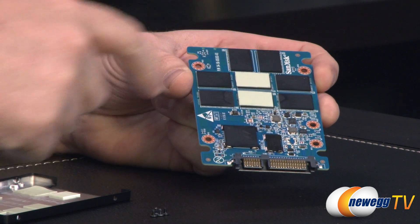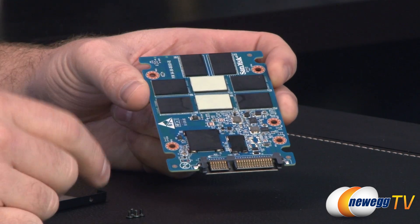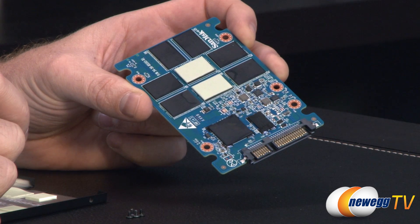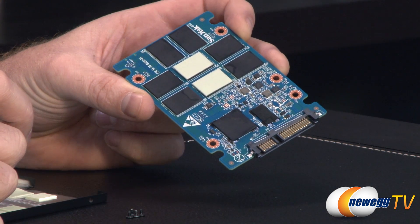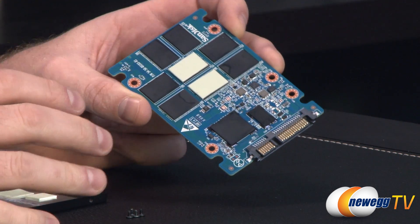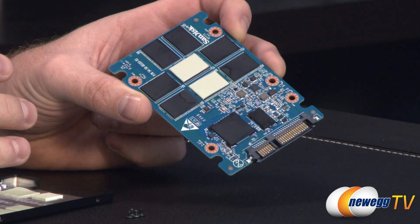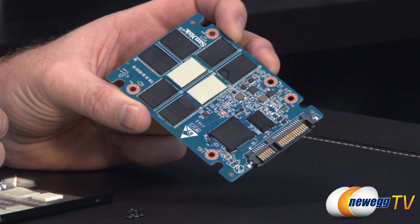There's a thermal pad for the controller, as well as for all of the NAND flash and the DRAM cache. The controller, which routes from your SATA interface, is the Marvell 88SS9187 — Marvell's newest controller at the time, codenamed Monet. It's an eight-channel controller, and this 240 gigabyte model has eight NAND chips. The 120 gigabyte version has fewer chips, so it doesn't have quite the same ability to address all channels simultaneously like you get with the 240 gigabyte version.